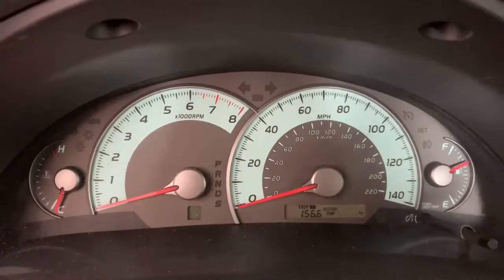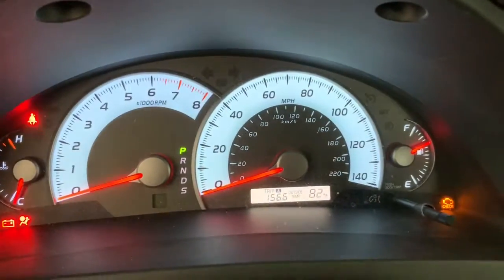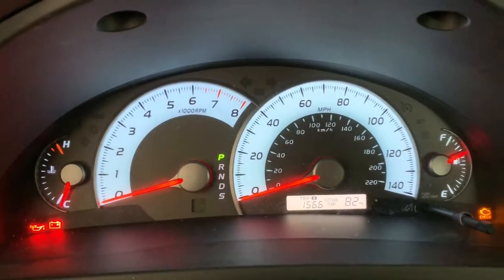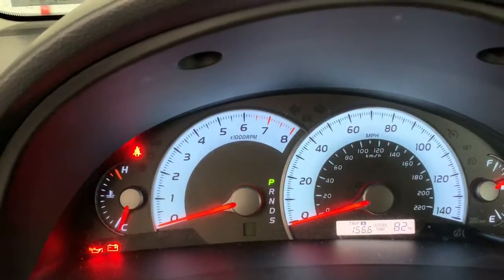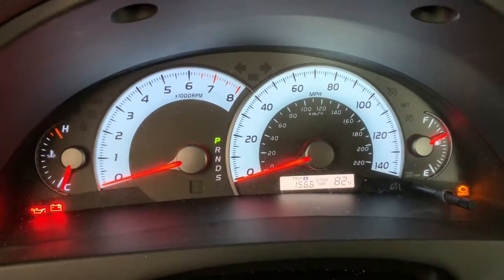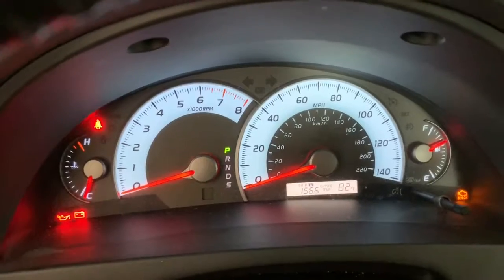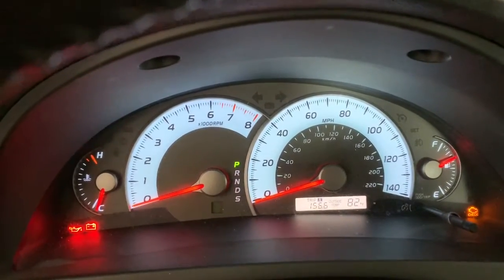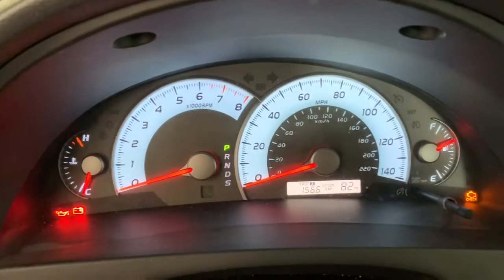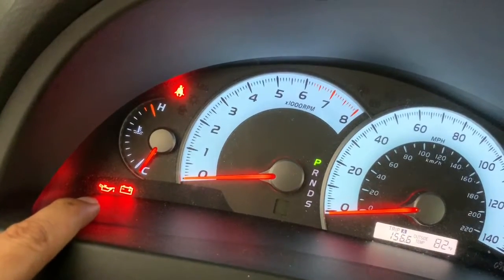There are a lot of warning lights — I'll start with the important ones first. With the ignition on, some lights stay on until the car is started and some turn off right away. The lights that turn off immediately after turning on the ignition switch but before starting the engine indicate that things like the water level in the washer are fine. They turn on for a second or two just to show they are working and that no warnings are active.